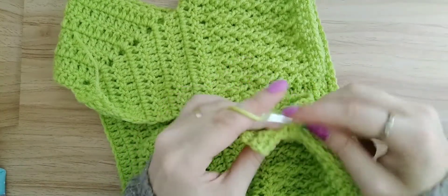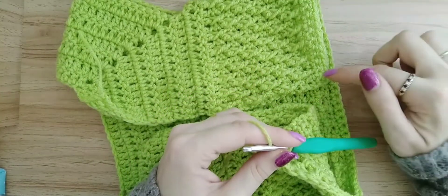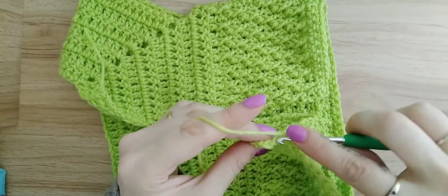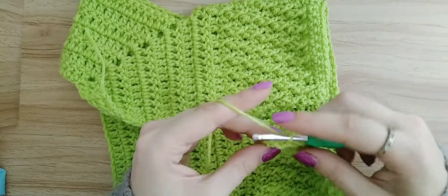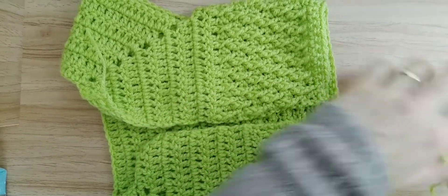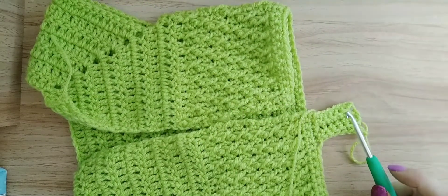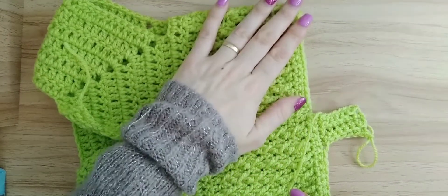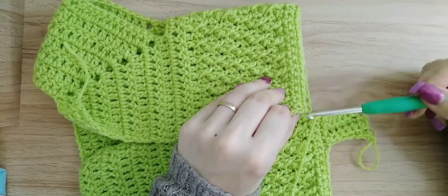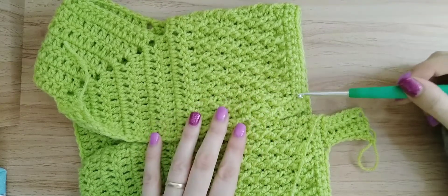Go into the sixth one through the back loop and make a single crochet. That is how easy it is. We are just going to do this until we get to the very end. It really does make your cardigan look very nice with the single crochet ribbon — I think it just finishes your cardigan off really nicely. I'm going to carry on with my ribbon and meet you around here so I can show you how to finish it off.